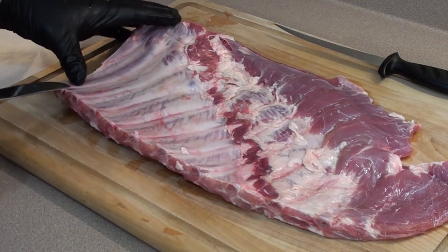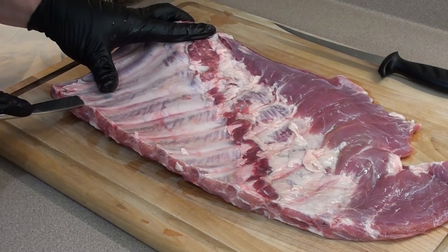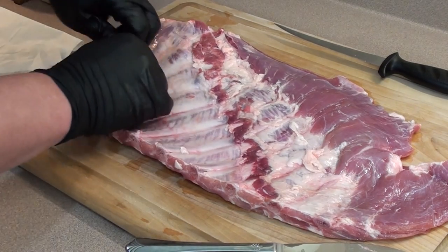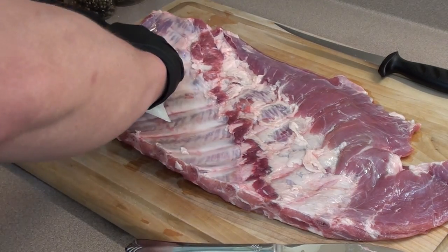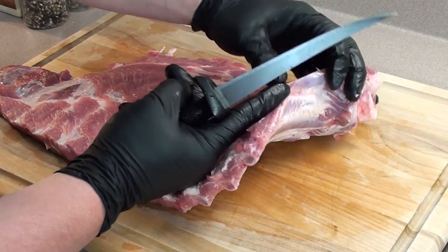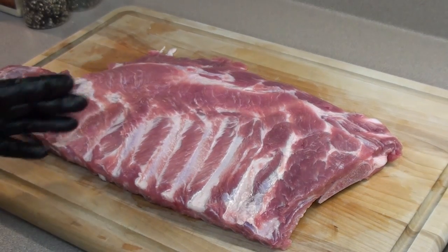To get the membrane off the ribs, start with a butter knife just enough so you can get your fingers under there. Then take a piece of paper towel just to give you some grip and pull it off. Flip the ribs over and cut them to square them up. You can see we got like a quarter piece of bone here, so we're going to take that off, cut along the rib line and make it nice and square.